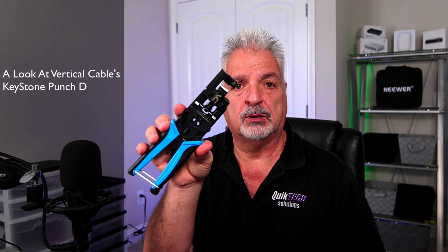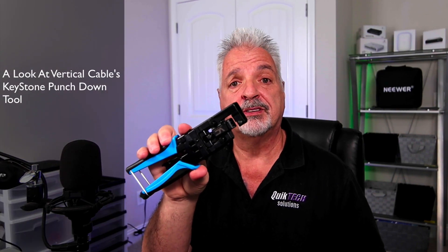Hi, and welcome to the channel. My name is Tony. And in today's video, we're going to actually take a look at this vertical cable punch down tool and use it for the very first time.